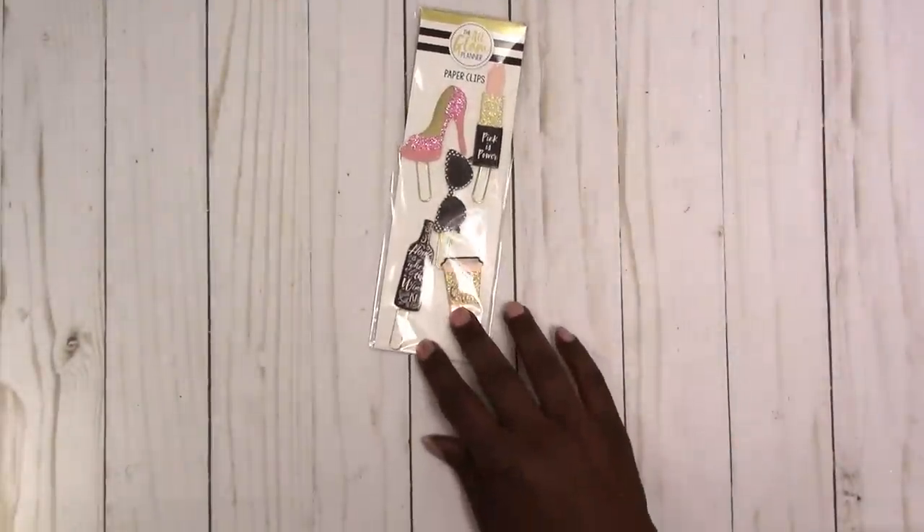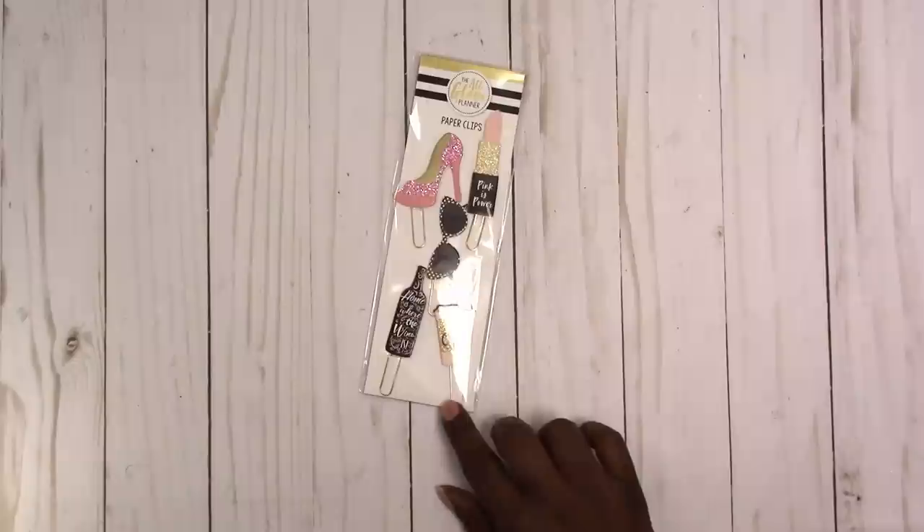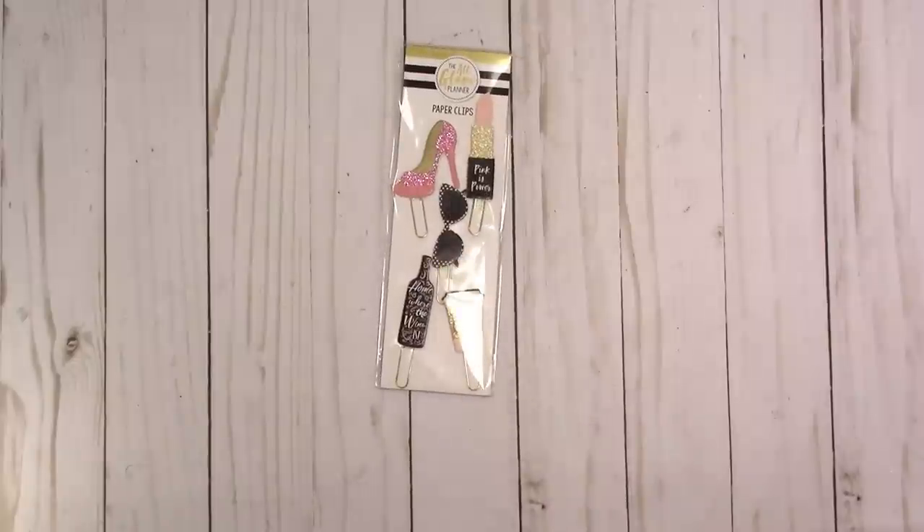Hi, this is Rochelle with Scrap Craftastic and I'm going to share a few of the items from the new Walmart planner collection called the All Glam Planner. First thing I found was these paper clips and they look pretty sturdy, so let's open them up and check them out.